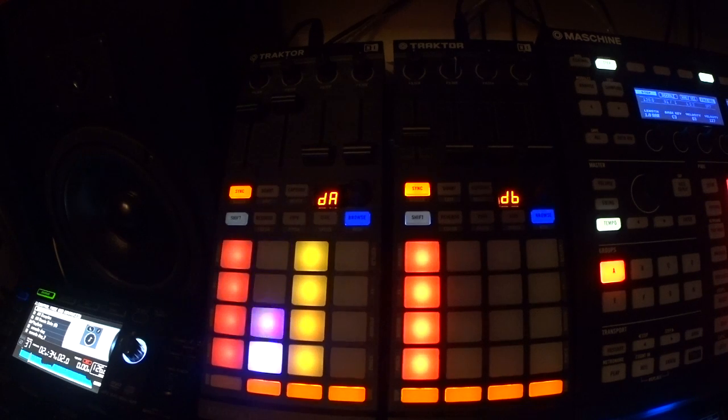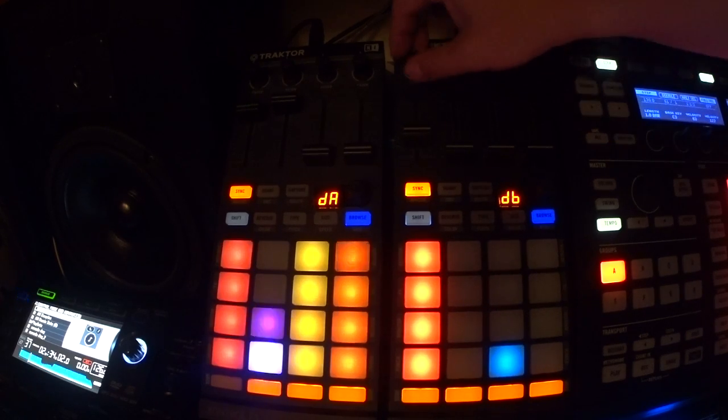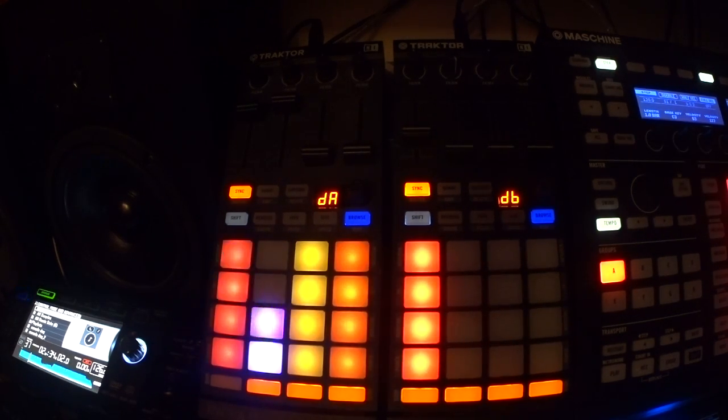I'm currently running this with a DDJ-SX2 mapping, and I think somehow with everything going, my filters on these knobs aren't working up here — but on the S4 they work fine. That's just a warning, we'll go more into that later.